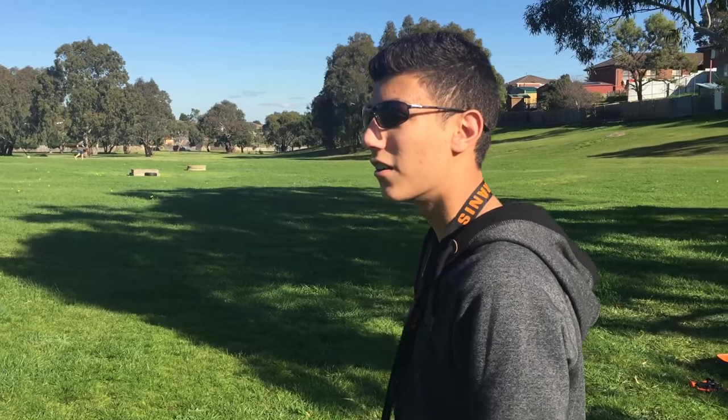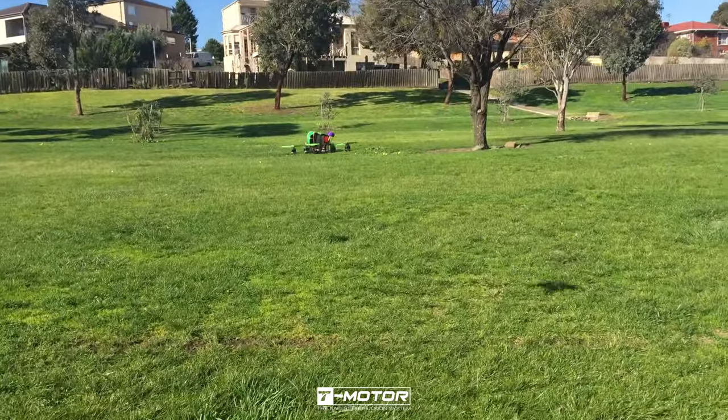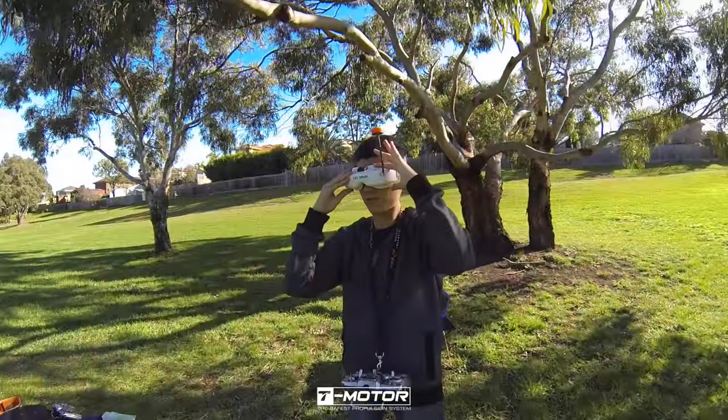It actually flies. We can tune this thing. Tuneable? Sounds like a jet. Let's tune it. Let's see what channel this is on.